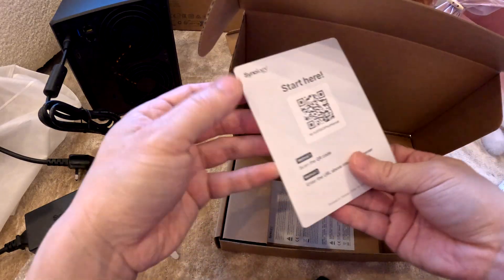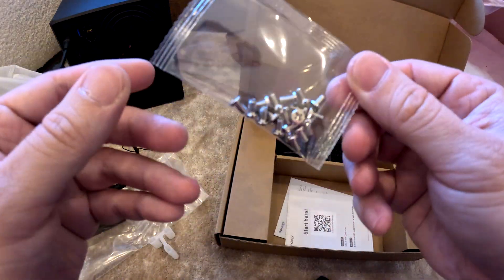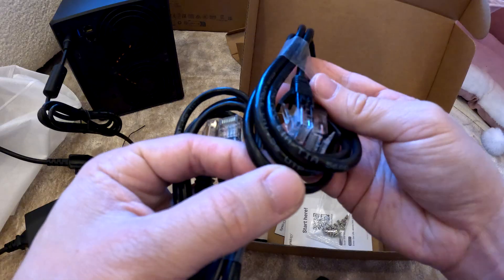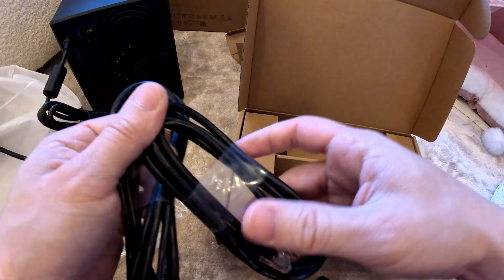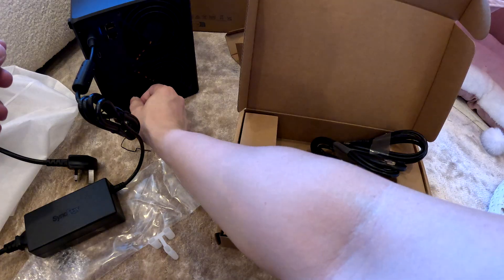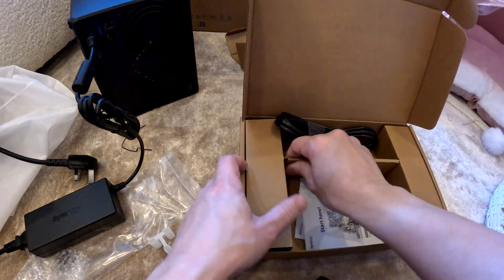There's a QR code sticker for the manual and some safety instructions. They also include screws for the hard drives, some clamp cables, and CAT5e ethernet data cables — though it could be faster with CAT6. And there's a lock key here so you can lock up the unit, though I'm not entirely sure how to use it.